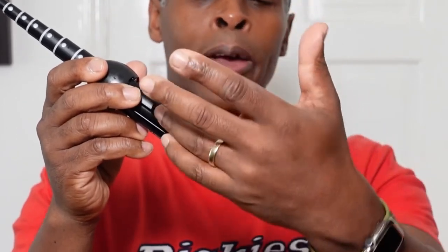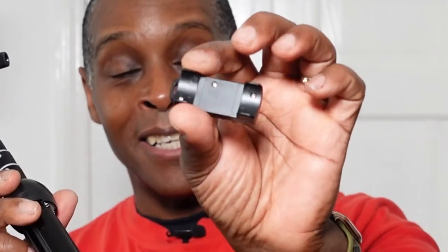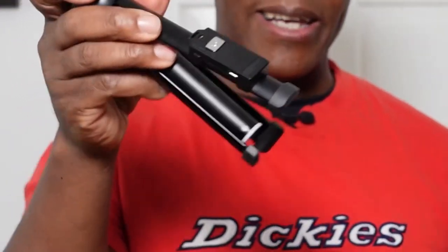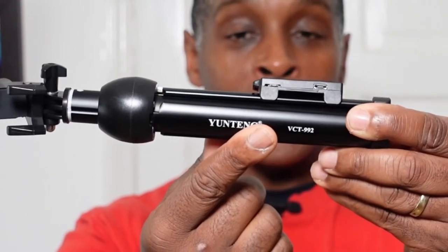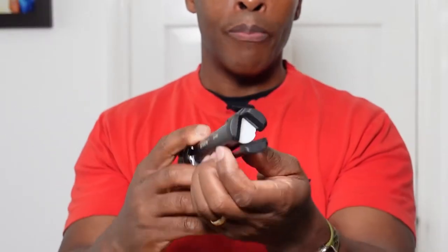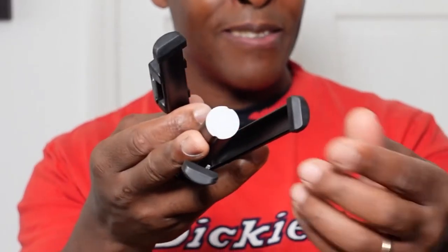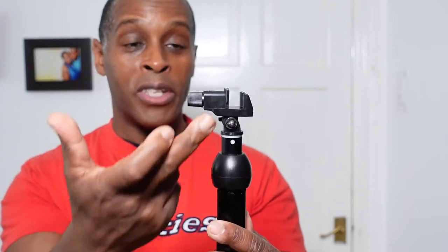The remote is the second biggest I've ever reviewed on a selfie stick. What's unique is that it actually clamps onto one of the legs with its own little clamp. The Yungtang brand name and model number are printed on the side of one leg. At the bottom, each leg has rubber feet which, while lacking grip texture, have a noticeably sticky quality.